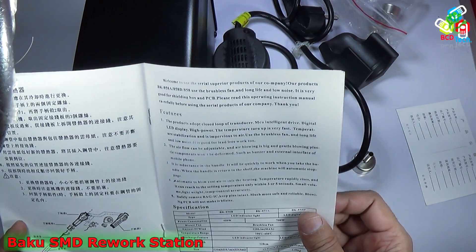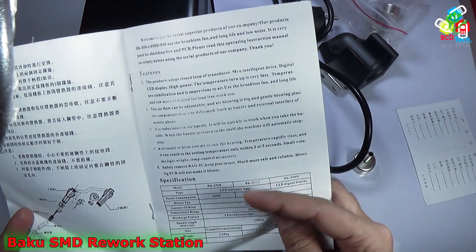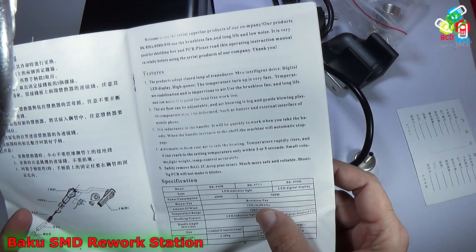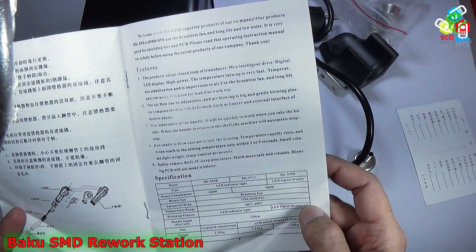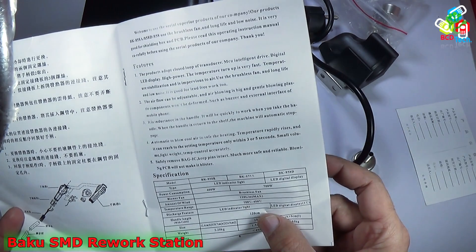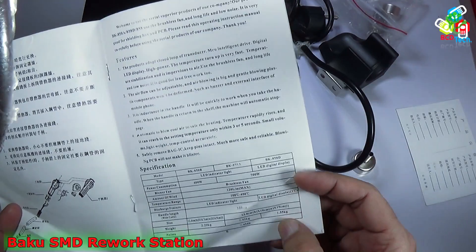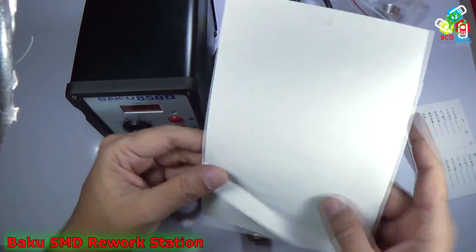The manual covers three models: BK850B, BK858A, and BK858D. It is 700 watts and contains a brushless fan with a maximum airflow of 120 liters per minute. The temperature range is 100 to 450 degrees Celsius, with an LCD digital display having an accuracy of 1 degree. The handle length is 120 centimeters — actually it may be millimeters, so around 12 centimeters. The weight is approximately 1.55 kg and noise is less than 45 dB. Those are the specifications of the BK858D.